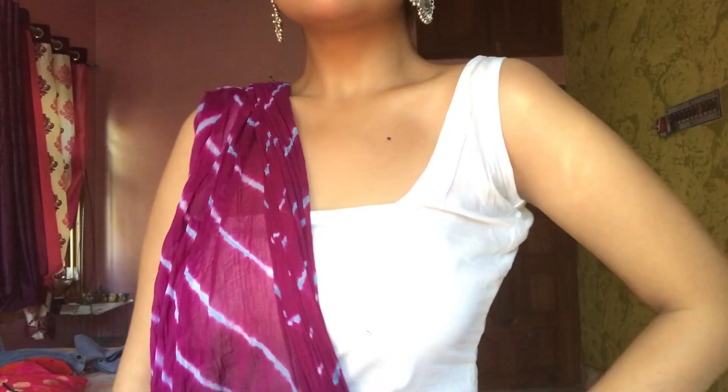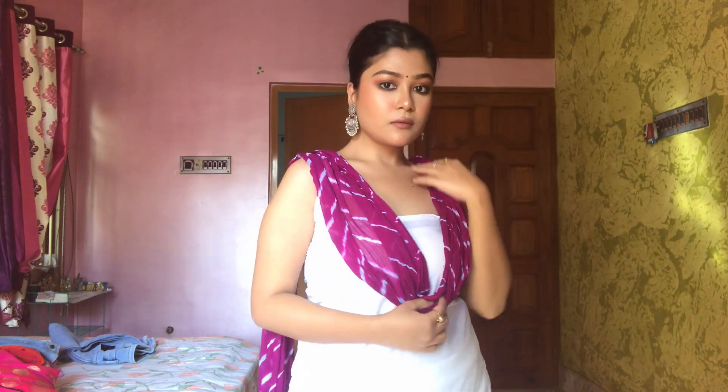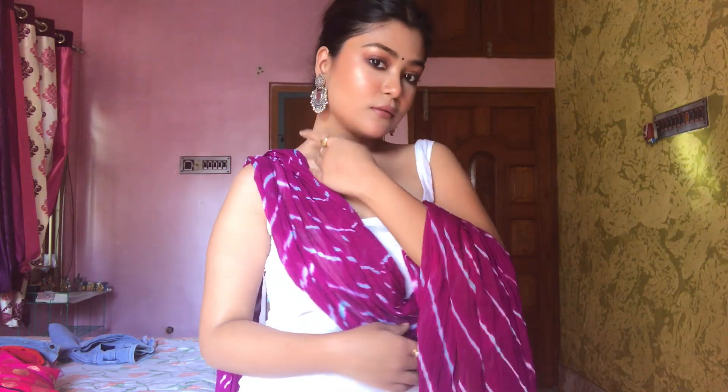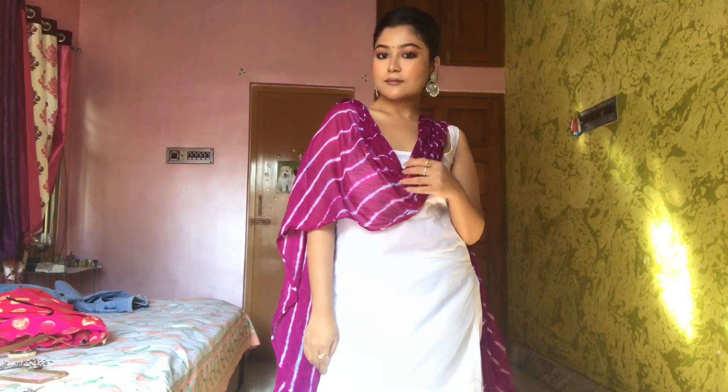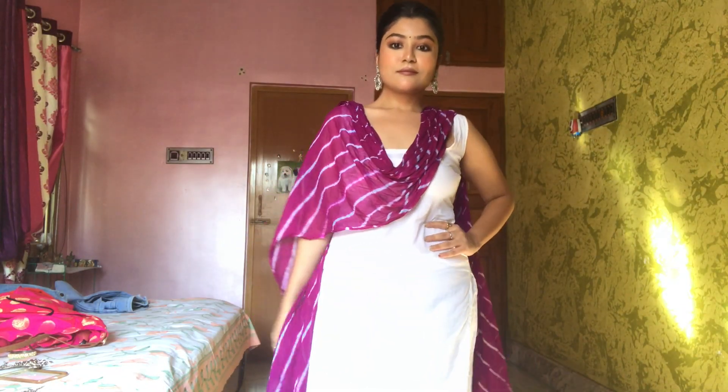For the first outfit, I picked a plain white kurta with a basic white palazzo, and I paired it with a dyed chiffon dupatta which adds a hint of color to this plain white outfit. I've kept this look very subtle — white always looks beautiful if you style it right. I paired it with silver earrings, and that's it. This look is for those who like their outfits to be very minimal and sober.